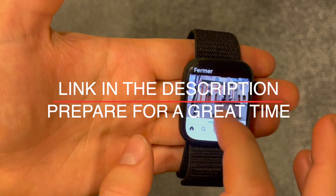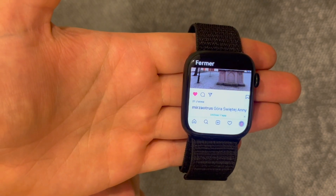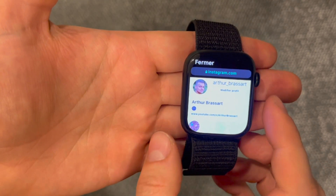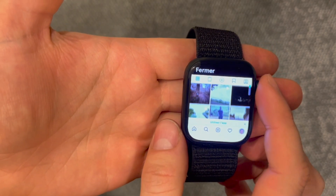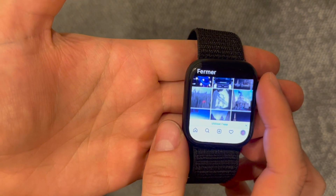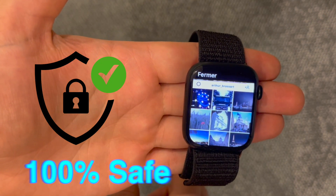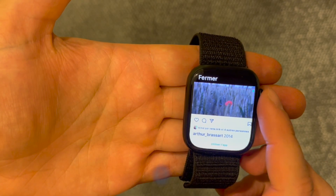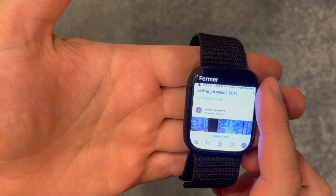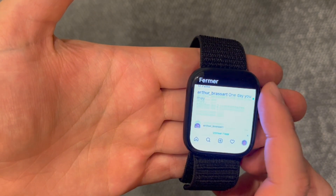I will leave a link in the description so you will be able to download my shortcut and install it on your own device. After downloading my shortcut, just run it on your Apple Watch and enjoy the Instagram experience on your wrist. My shortcut is 100% safe as it comes from the official Apple iCloud server, so don't worry about that. Just keep in mind that when you run my shortcut on your Apple Watch for the first time, it will ask you to connect to your Instagram account.